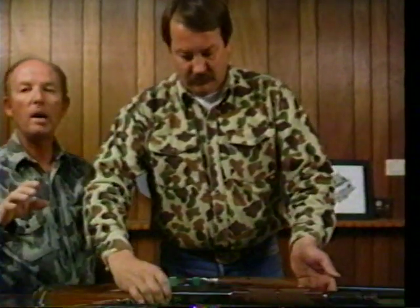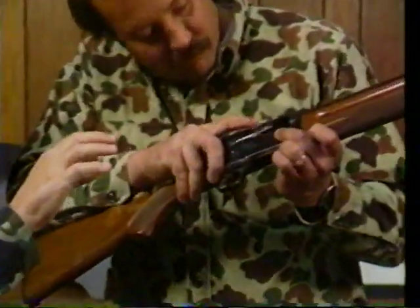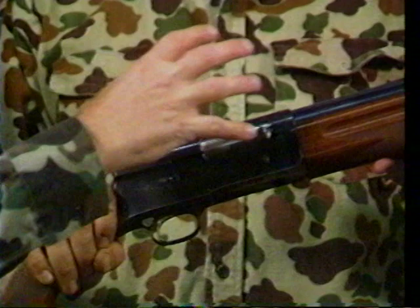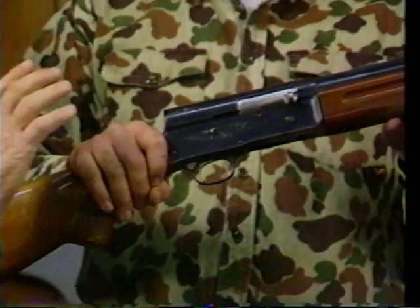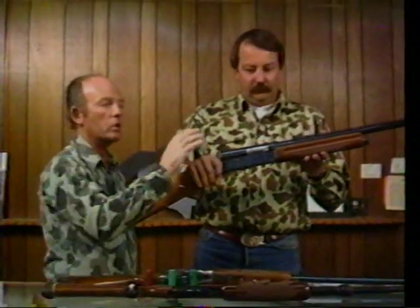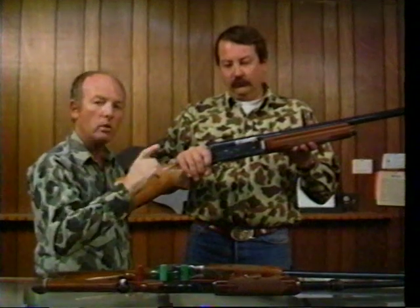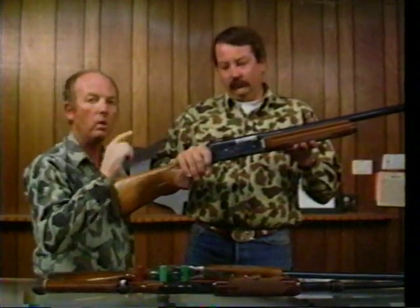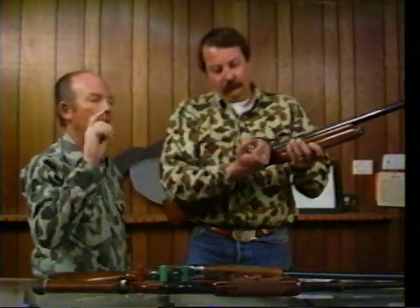The third type very popular around the country is an automatic — again, three shells. It's spring-operated and bang, bang, bang, and you're home free. But one thing about automatics: when you clean them at home and intend on using them in a goose blind or pit, make sure you put very few drops of oil and dry it out, because the action on an automatic will collect dirt and dust and it will actually foul on you in the field. That's not the time for it to foul.